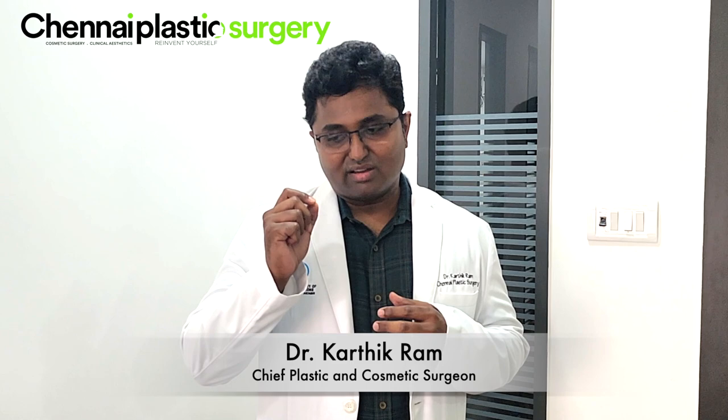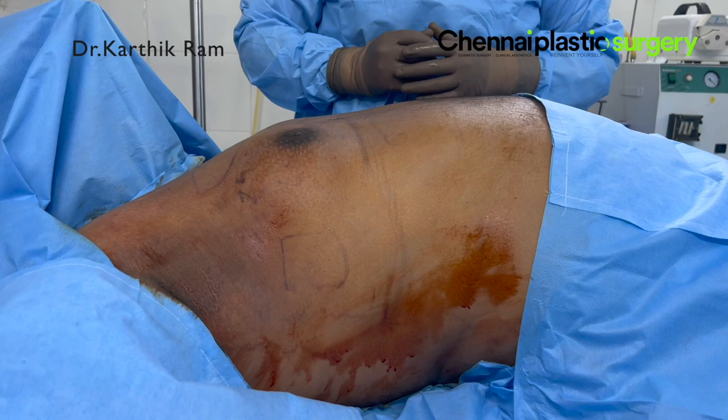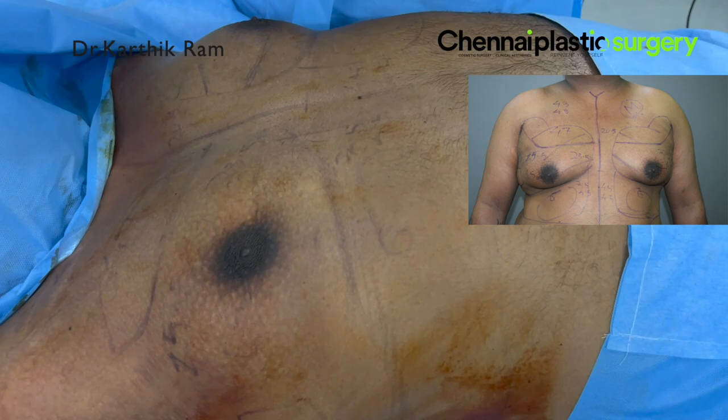If you have any queries, please don't hesitate to ask us. This is a grade 4 gynecomastia. If you see the distance between the lower border of the muscle and the areola, it is almost 5 cm. The nipple is almost 5 cm.